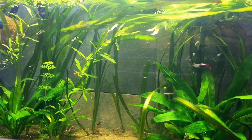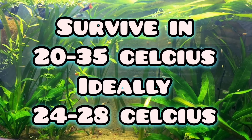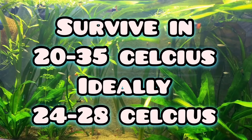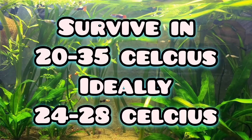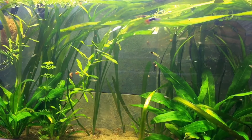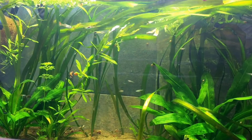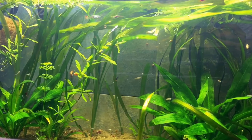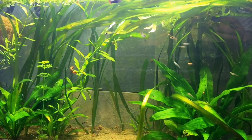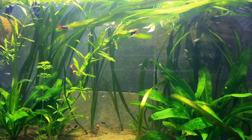Guppies are also very hardy fish. They can adapt to a wide range of temperatures, from 20 to 35 degrees. They don't need a lot of oxygen either. They are very tolerant of nitrates. People even use them as feeder fish, and a lot of people use them instead of goldfish to cycle tanks. They're basically nuclear fish that you often use as a startup fish just to see if your tank is going to kill anything more expensive.